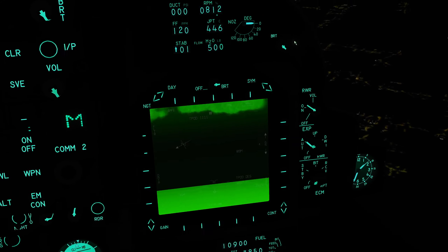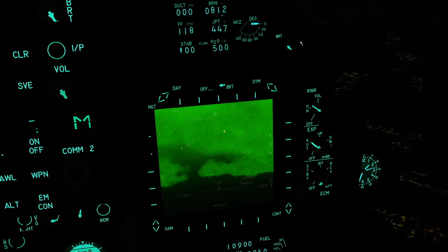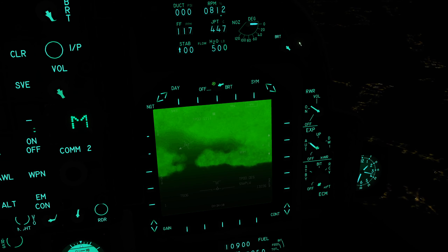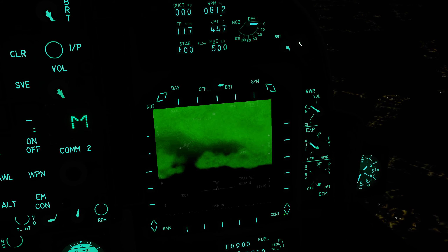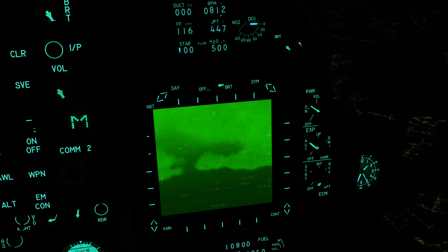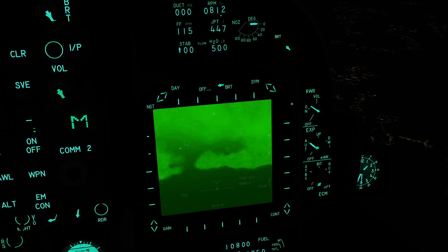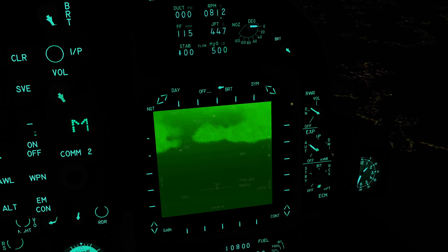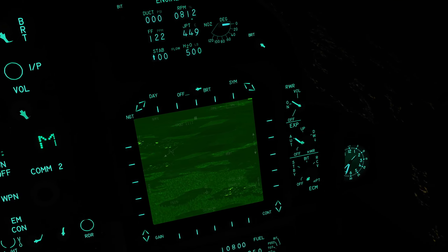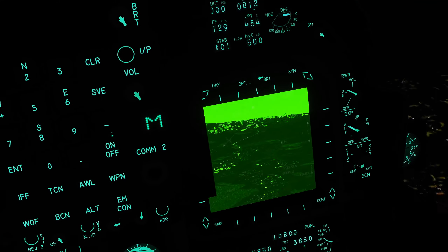Now unfortunately this sensor cannot be displayed in the HUD as the built-in FLIR can, but it can be left on one of the MPCDs as a nice reference. I'm going to get the aircraft back into level flight and then have a go at adjusting the brightness and gain on the display — you'd probably want to adjust this to make it as easy to read as possible as you're flying. I would probably want to boost the gain a little bit, and probably boost the symbology too, so I can more easily see what's going on. After making some adjustments and diving towards the ground, it's now much easier to pick out the details on the ground in that image.